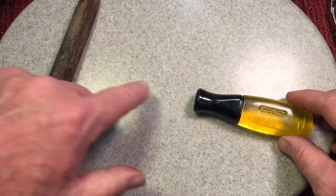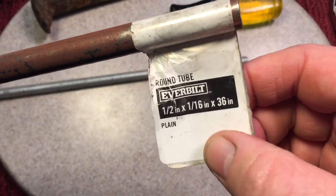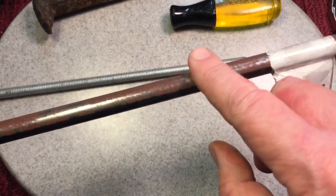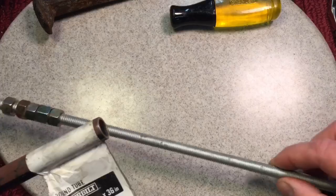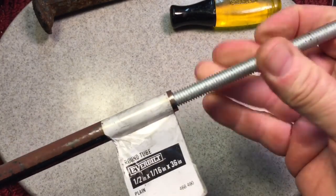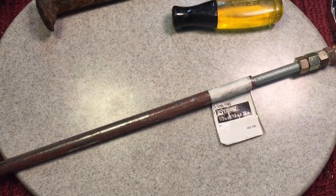Now we need an interface between the hammer head and the handle. If you go to Home Depot or any of the big box stores, they sell half-inch by 1/16th wall thickness by 36-inch steel tubing. This one is a bit rusted already — that's all right, we're going to polish that out. The beauty of it is that 3/8 by 16 all-thread, or threaded rod, fits very snugly into that tube. That's all you're going to need for the handle connection — very strong.